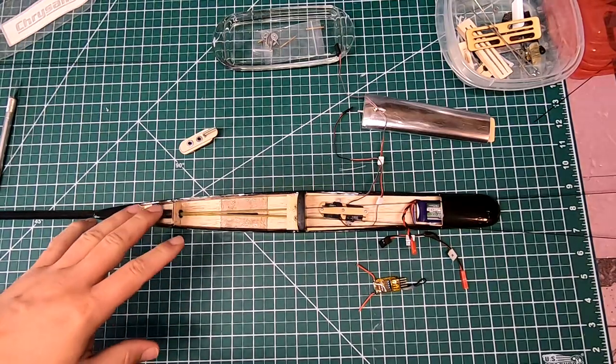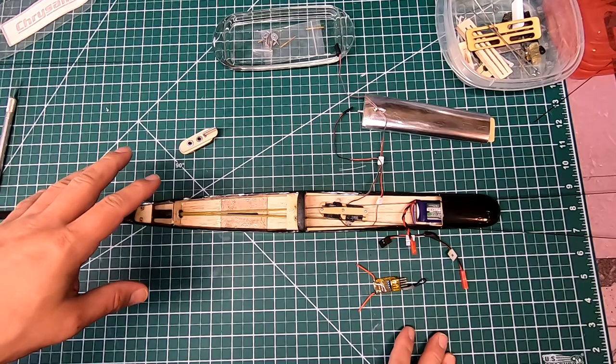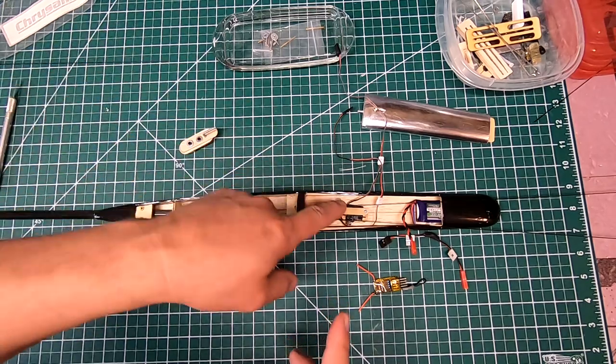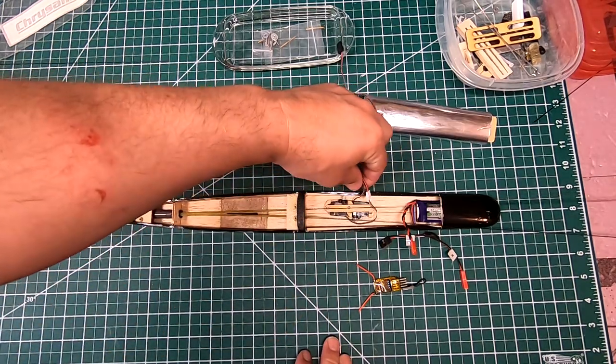So where we left off with this build, the plane is almost done. Tail feathers are on, wing is finished and sheeted, servo in the wing is mounted. Servos for the tail feathers are here — they are not yet mounted.